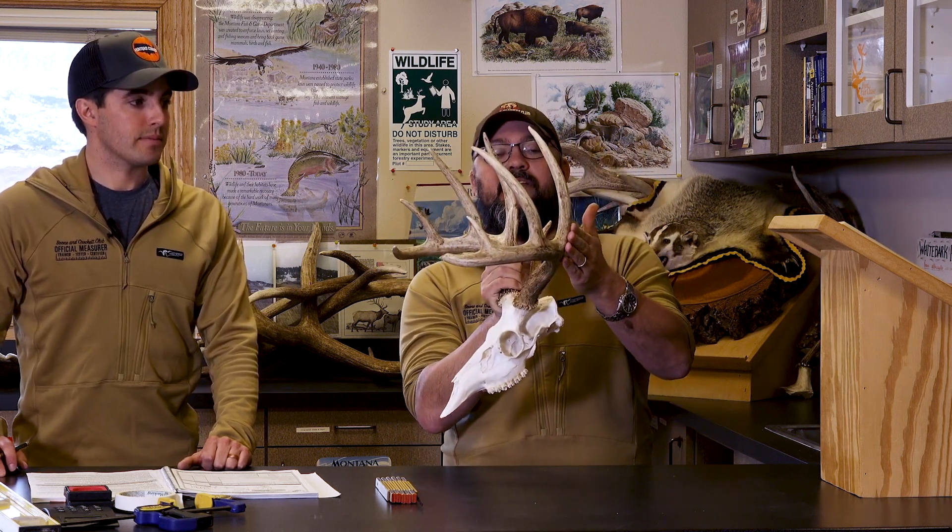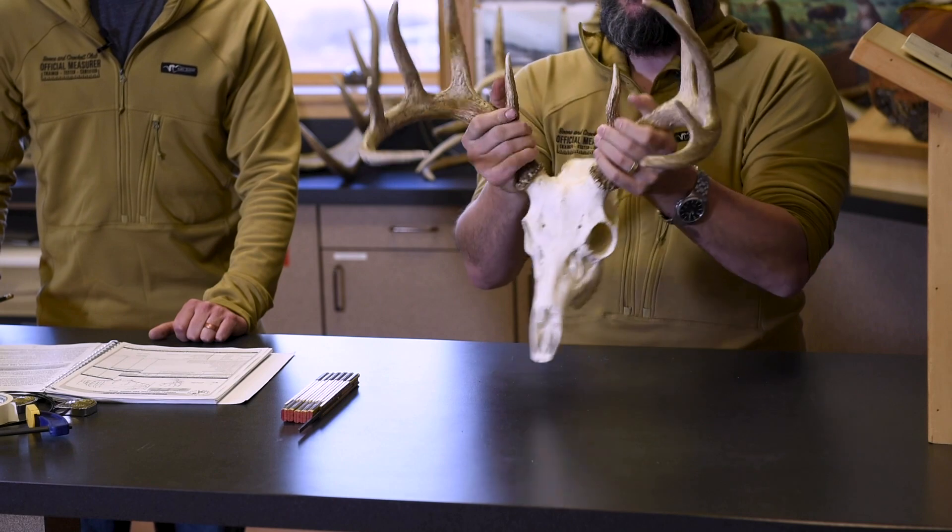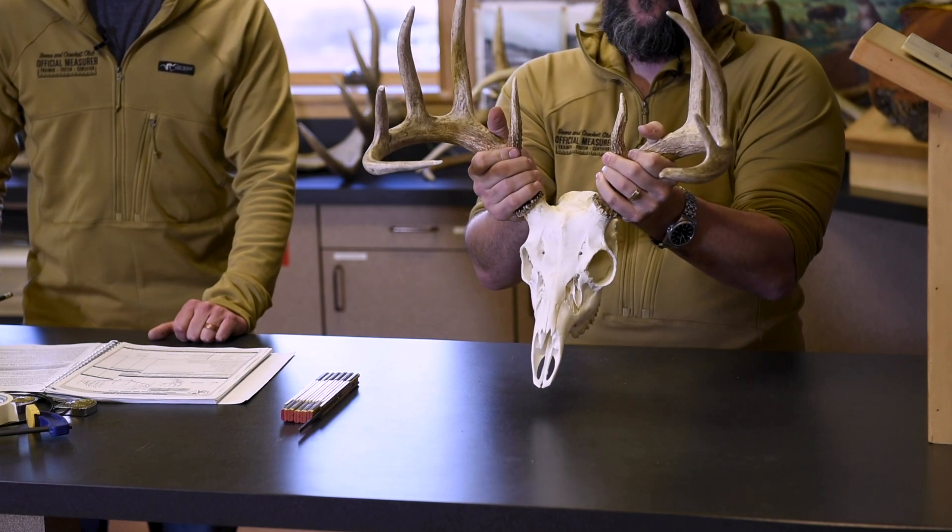Next is E, total length of abnormal points. This is a typical deer with no abnormals. Boone and Crockett's typical category recognizes the most common form of a whitetail — tines come up off the same outside top edge of the beam on the same plane, both sides. Anything outside this typical form would be considered abnormal, such as a tine coming off the side or bottom. This deer has zero abnormal points, so we mark zeros in those boxes.